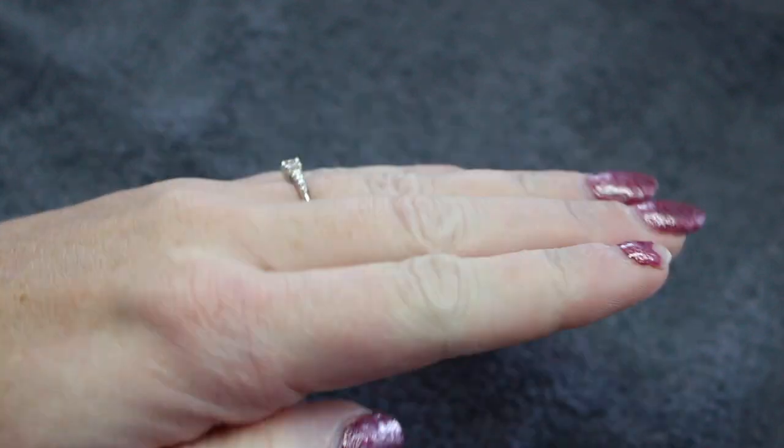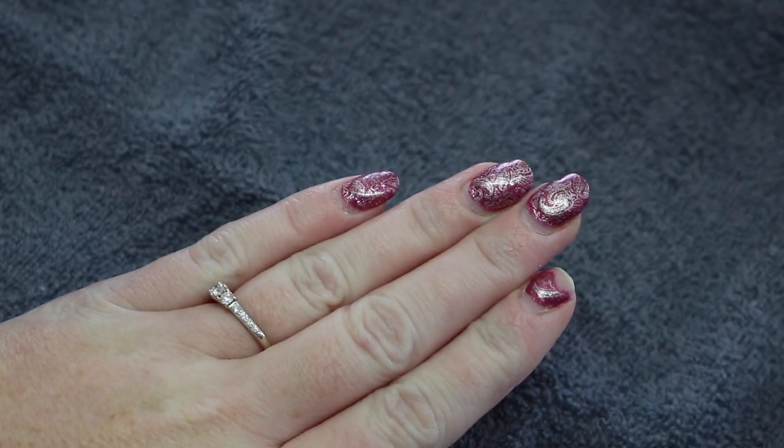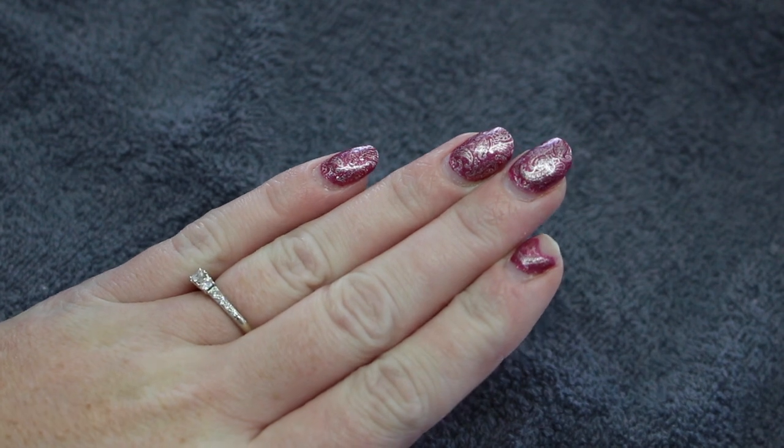To start off, this is what my nails looked like before. They are about three to four weeks old and as you can tell I have one broken one.